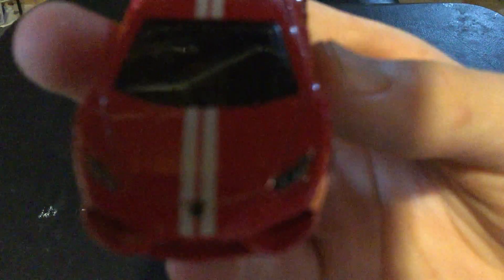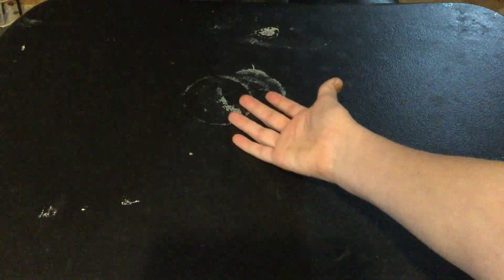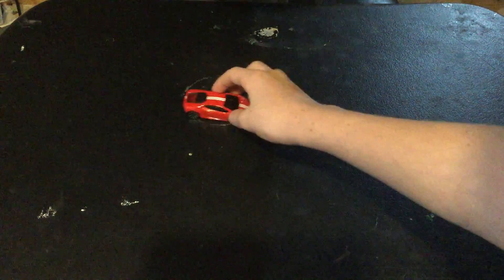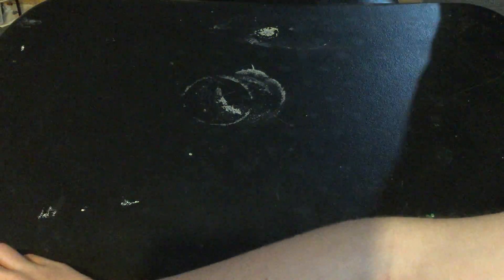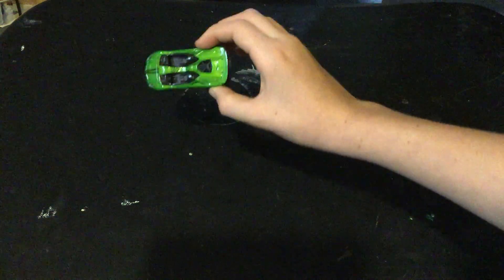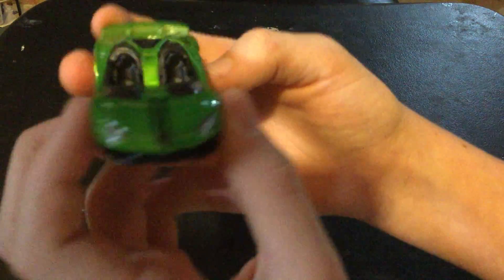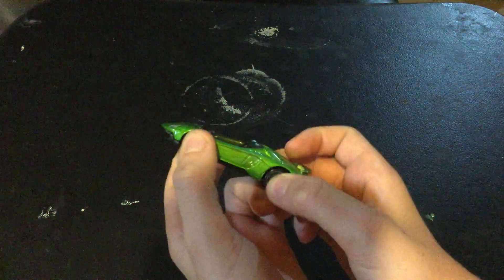Starting off, my brother picks the first car. This is a Lamborghini — focus camera! It's a Lamborghini Aventador. Just to tell you, these are Italian cars. Yeah, who doesn't know that? Non-car-fan people, I guess.